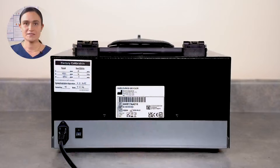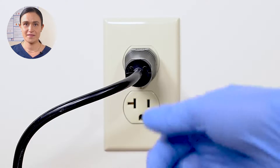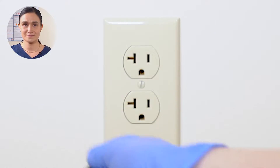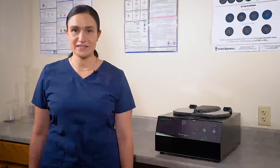Your DashFlex 24 requires no regular maintenance. Cleaning is easy too. Start by turning your DashFlex 24 off, then unplug it from the wall. Your centrifuge should always be off and unplugged before you do any kind of cleaning.